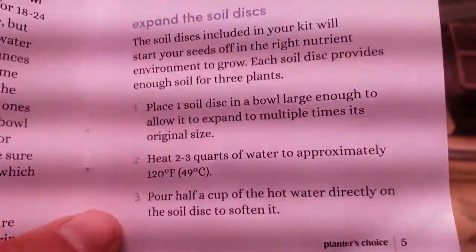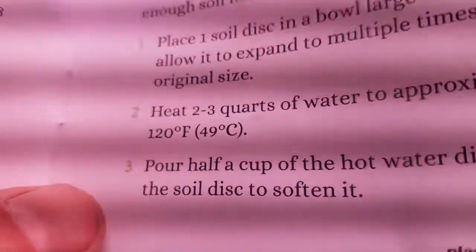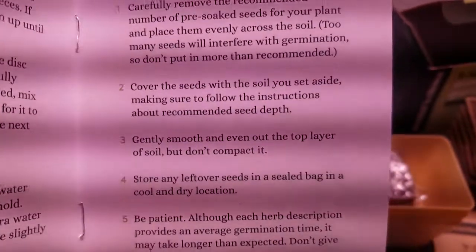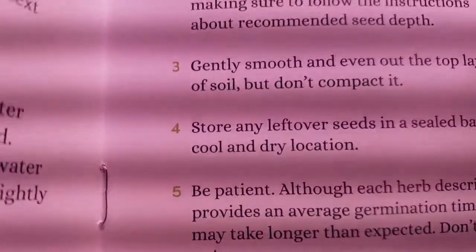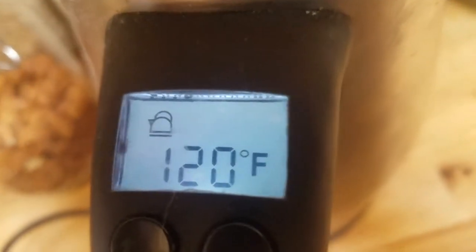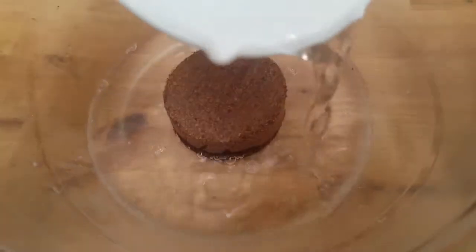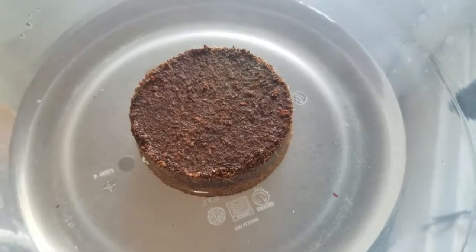I won't bore you with all the play-by-play but basically they give you nice instructions on how to expand the disc. Every herb is different — it says to heat the water to 120 degrees. Adding the water now — it says you're supposed to wait 15 minutes to see it go six to eight times in size.